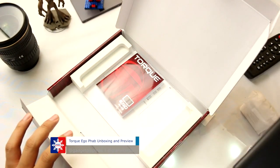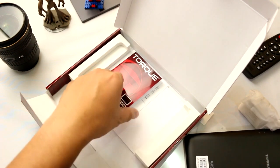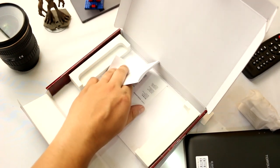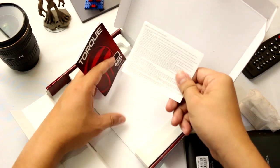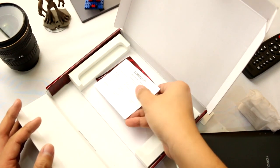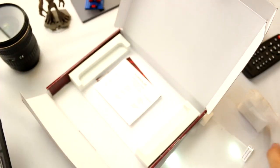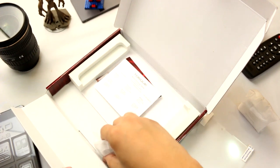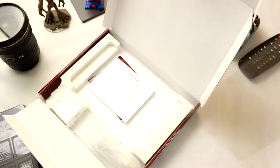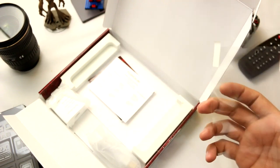Apart from that, we have a manual and also a service warranty information. So again, this is the EgoFab, a micro USB cable, the charger, and a free screen protector.